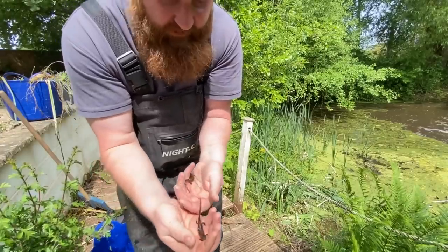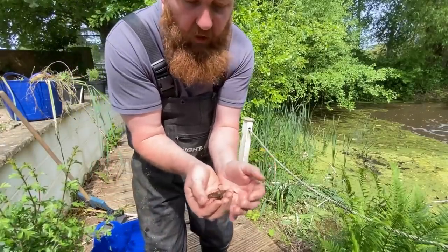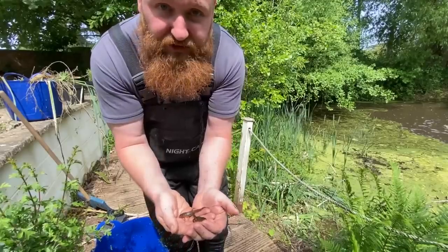We'll put these guys to one side, be very careful with them, and when we're gone we'll put them back in the water to return to their home.